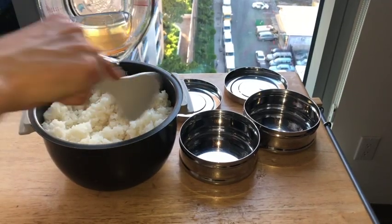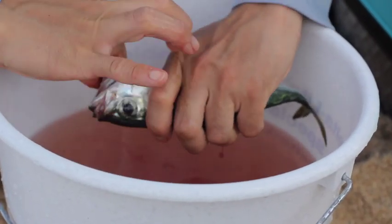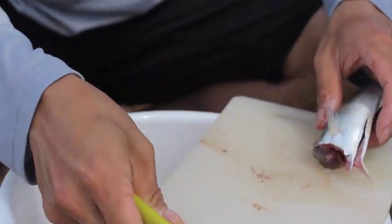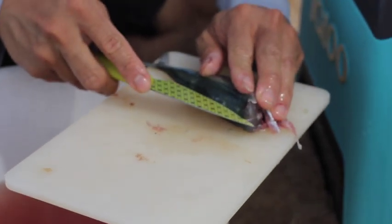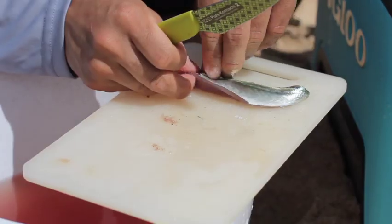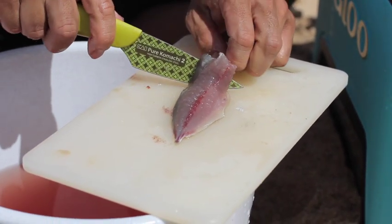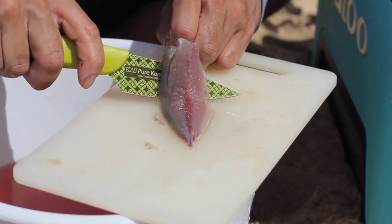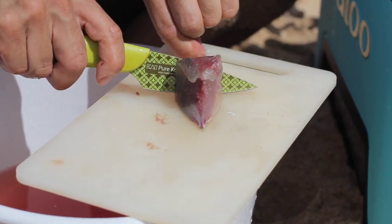The Halaloo is first scaled, then gutted. The head is removed. Doing these steps ensure a clean fillet. An incision is made on both sides of the vertebrae. The fillet is then skinned. Remember, a sharp knife is key during this process. The Halaloo have a thin translucent layer above the pigmented skin that needs to be removed.